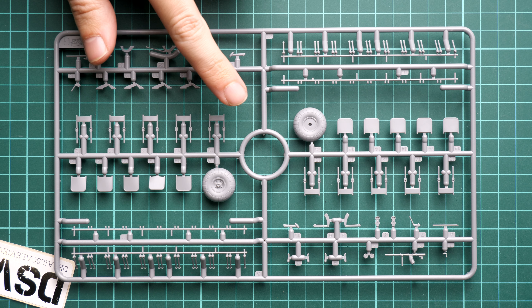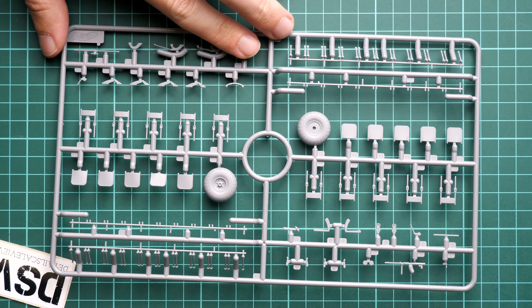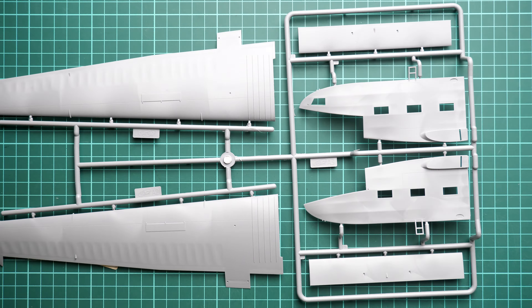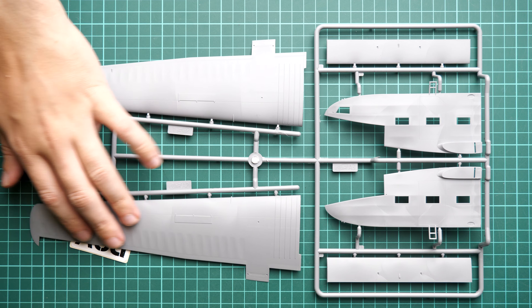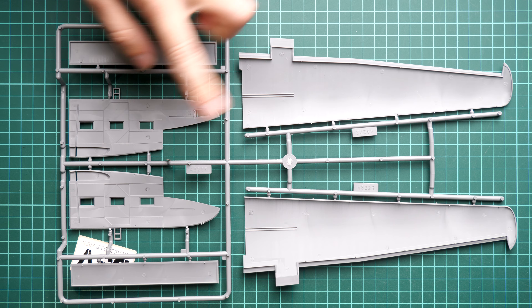I'm opening the second plastic bag now. Here we have Sprue C with the tail booms and also the main fuselage section panels, which will be assembled together. Due to the boxy structure, such a design is somewhat expected, but again the boxy structure will require careful alignment so that you get everything in the proper spot without difficulties.